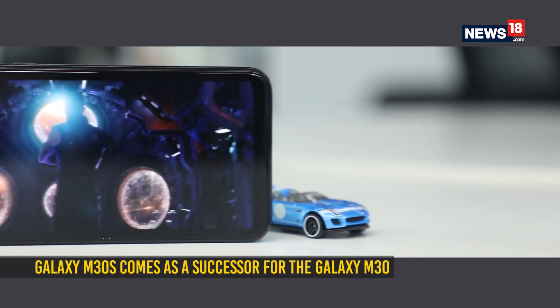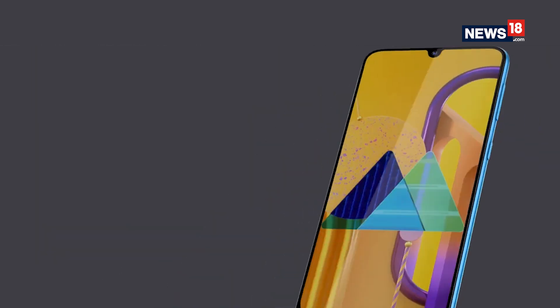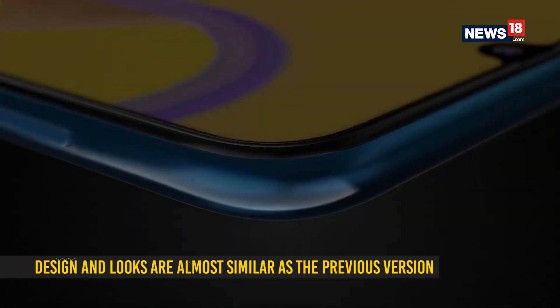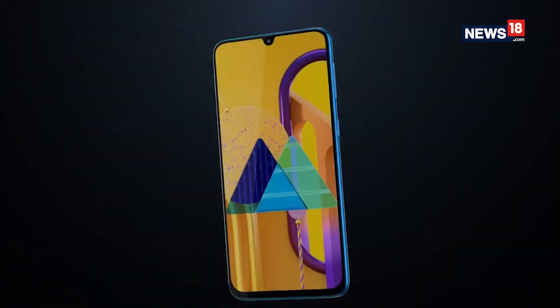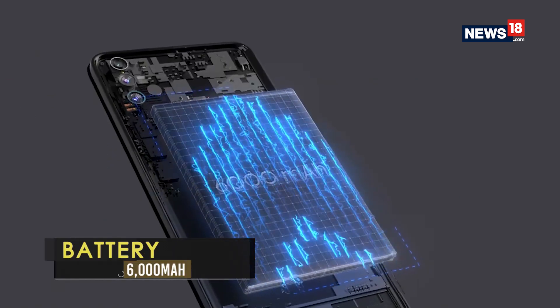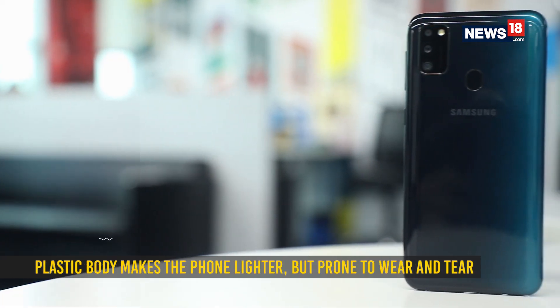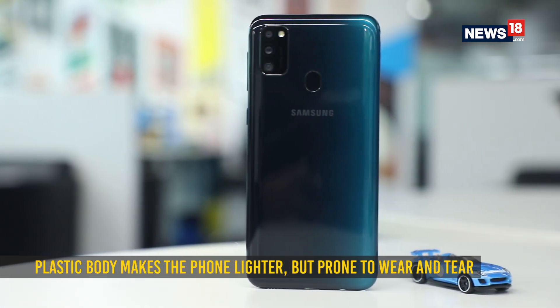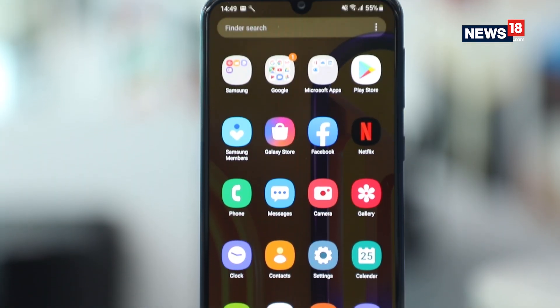Taking over from the Galaxy M30 launched earlier this year, the new M30s pushes the boundaries by offering an even bigger battery. The design however feels very similar, with a glossy polycarbonate back and a Super AMOLED display with a tiny notch — what Samsung likes to call Infinity-U. It doesn't feel that hefty even with that chunky 6000mAh battery, probably because of the lighter plastic build, but that isn't going to be as premium, durable or scratch-free as glass.